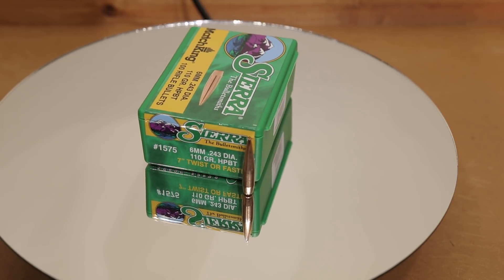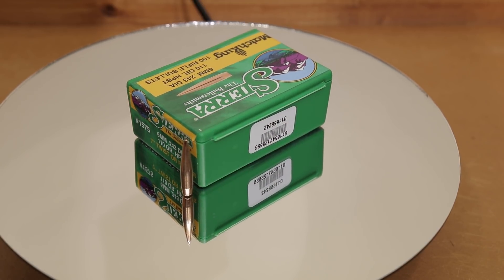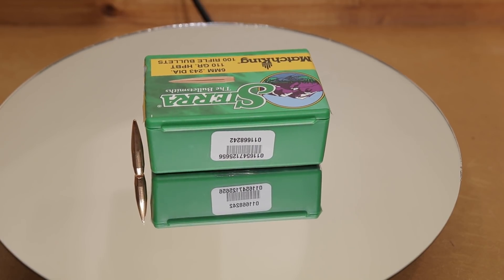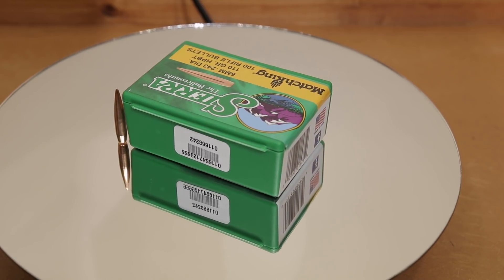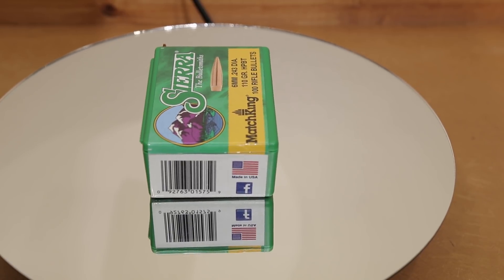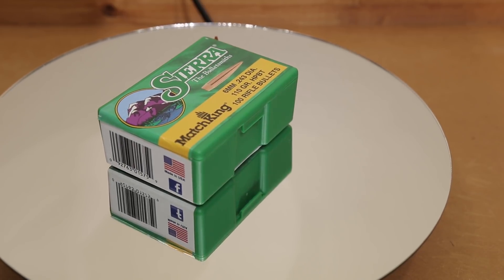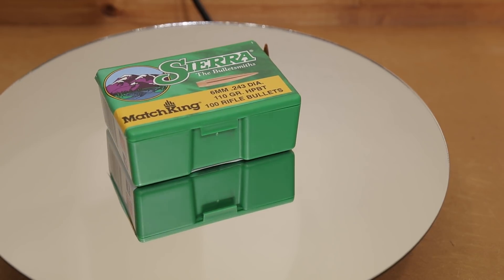Our test platform for today is the Ruger Precision Rifle Generation 2 chambered in 6mm Creedmoor. If you'd like more details they should be posted in the description box below. Today's projectile should be pushing the limits of our twist rate at least ever so slightly. Sierra actually claims a 1-in-7 inch twist is needed for this, and like I've mentioned previously this is a 1-in-7.7 inch twist barrel, so it doesn't quite meet that. However, we're hoping to test it anyway and see if our loads will still stabilize in our rifle.